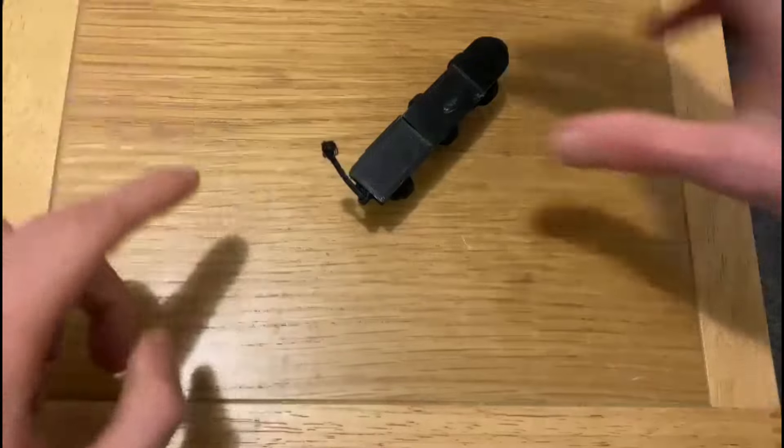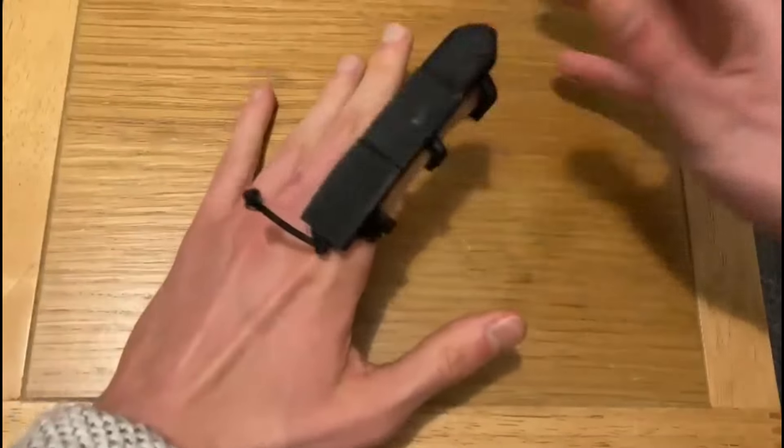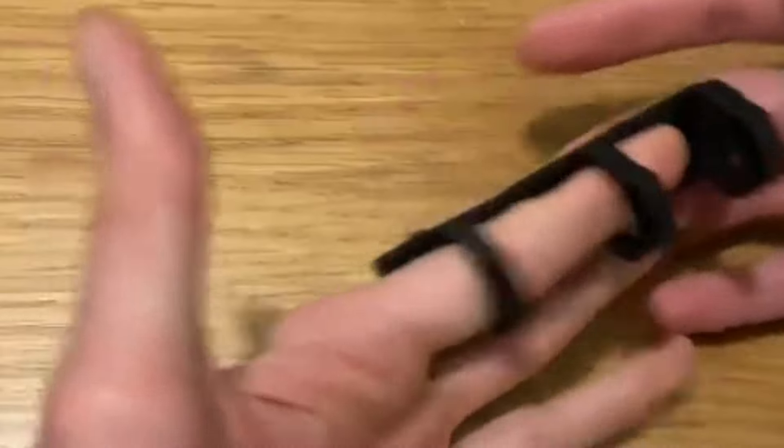Consider this to be a sort of initial prototype. Your hand has bones, and to emulate that, we've got these hard casings. They're all connected through some elastic cord. When you move your finger, the exoskeleton kind of follows. It's kind of awkward though, and it slips off quite a lot.